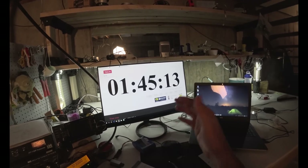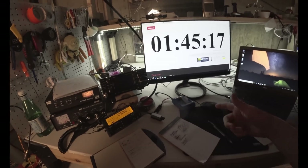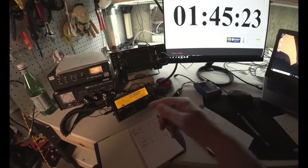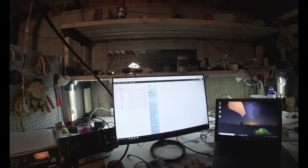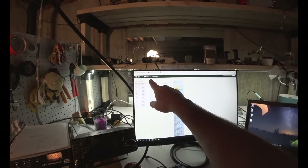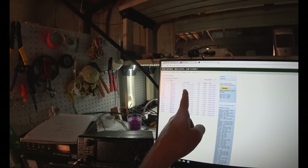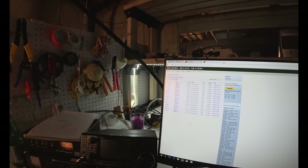45 minutes into it — I'll probably end up at one hour and quit. Next month, if they do this every month, I'll probably do the full two hours. But I got five contacts; I'd like to get one or two more if I can, but no one's answering. I looked up my reverse beacon network and you can see the frequencies I've been on: 7030, 70299, and all these people — I wish there was a map, maybe there is.